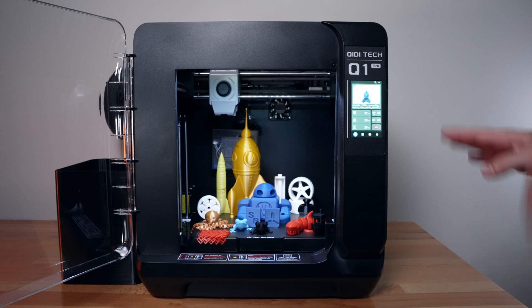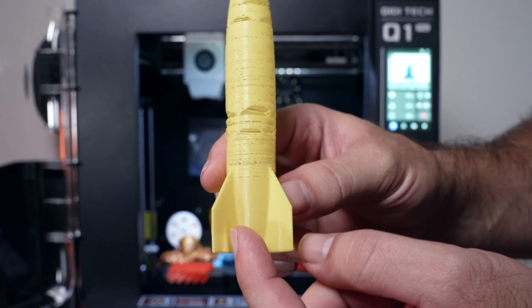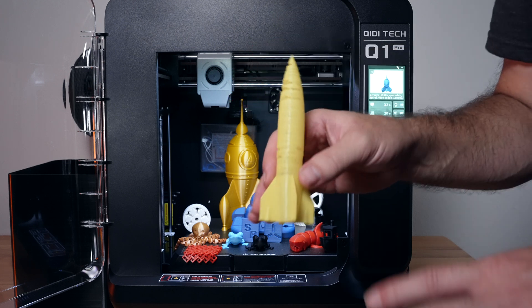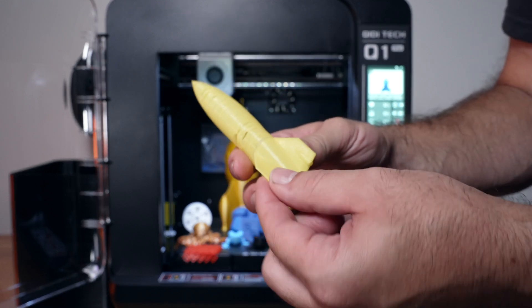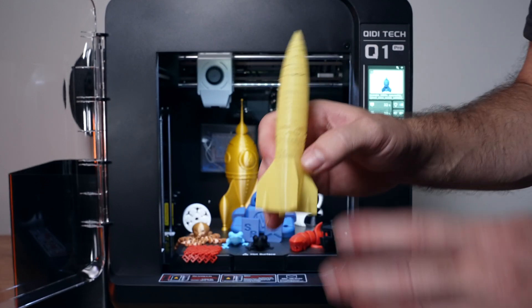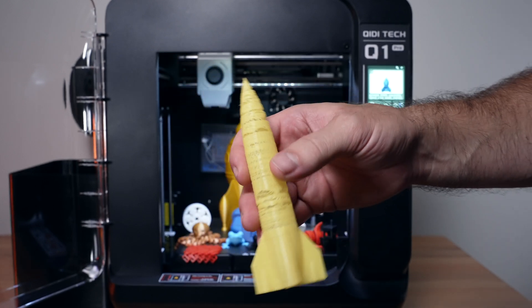Now we'll see some of the issues this printer has. Starting with the smaller rocket - there's a lot of under extrusion, and this is printed in TPU. The bottom looks very nice and perfect, but as we go up we're really under extruding. The printer does print TPU pretty well - it's a little hard to load since TPU is soft, but possible if you print slowly. However, if you try spiralized mode in small diameters like this rocket, the software gets overloaded and starts to lag, causing the extruder to pause and go, producing all that under extrusion.